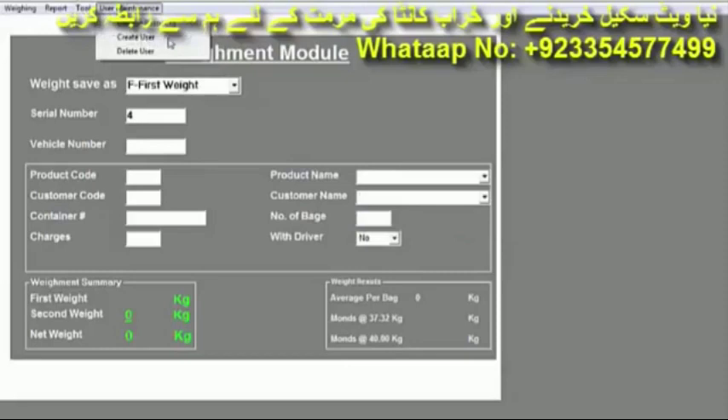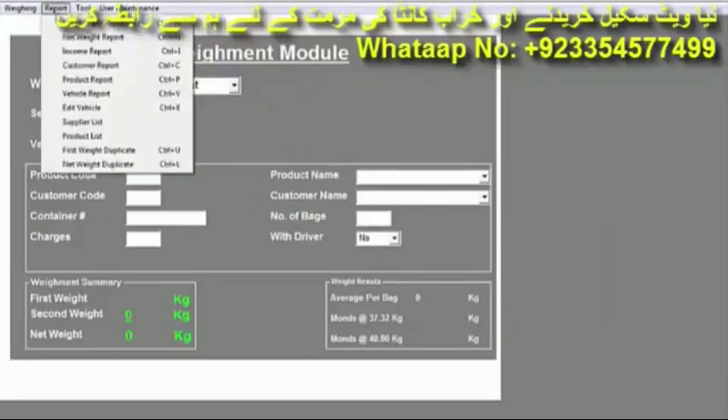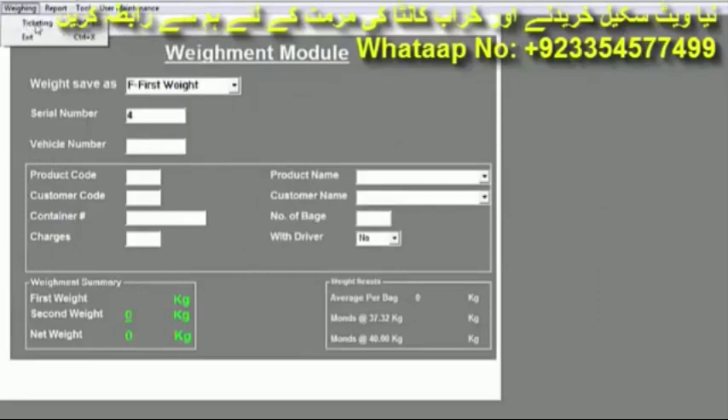If you want each of your users to have a unique ID and a separate password, and you want to know when they log in and how many vehicles they have processed, you click here for that. If you want to reset, add, or delete software settings, that is also done from this section — but only the admin can access and make changes here. When you press the Ticketing button the slip will come, or simply press Escape to go back to the menu.